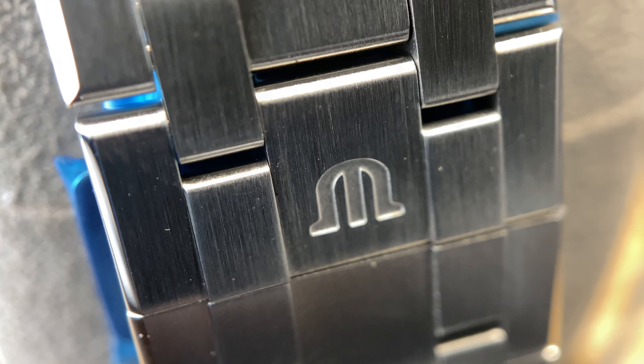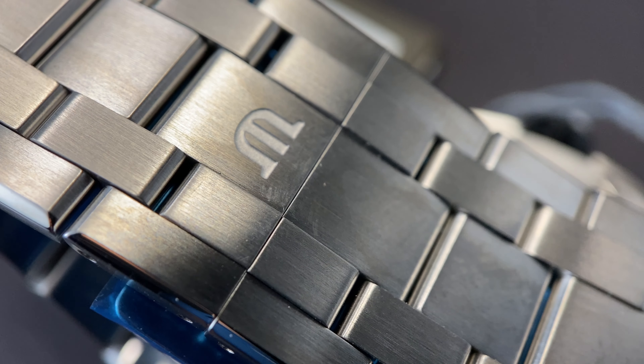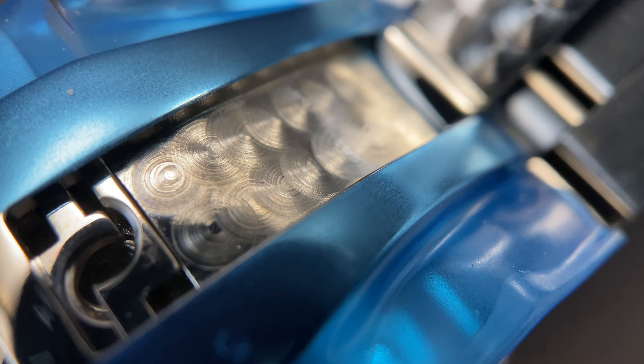I've always been particularly impressed by the seamless integration that they have here where the butterfly deployant meets. It's got that thin line, but it matches up perfectly and looks great for a total look. The attention to detail is evident even on the inside of this butterfly clasp.